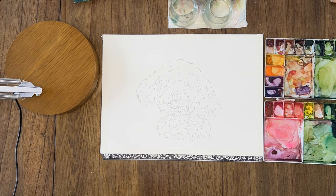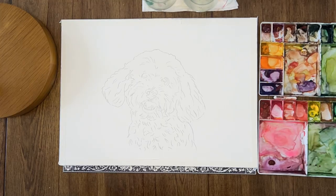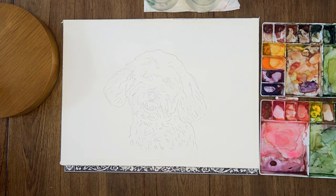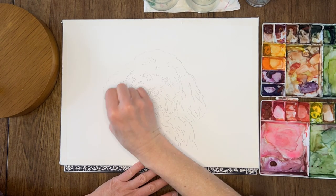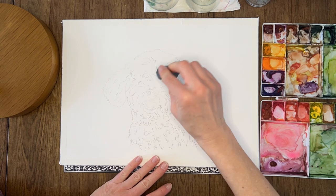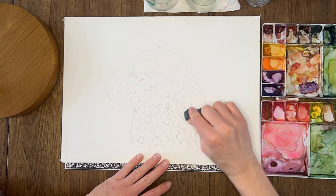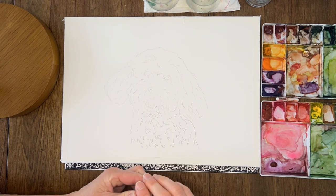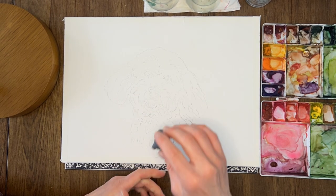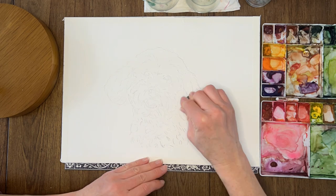So let's get into the actual painting. After tracing the dog, I make sure my pencil lines are as light as possible. I like to use a gum eraser because it's a lot gentler on the paper — I just slightly tap it down. I do not scrub because I don't want to ruin that texture.